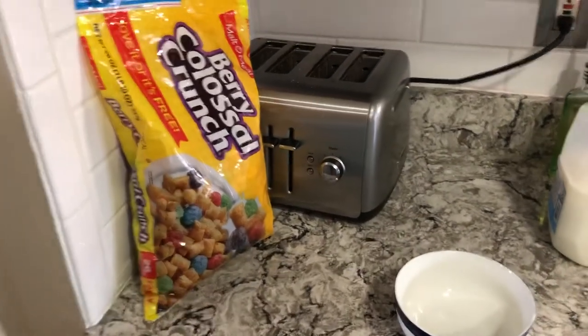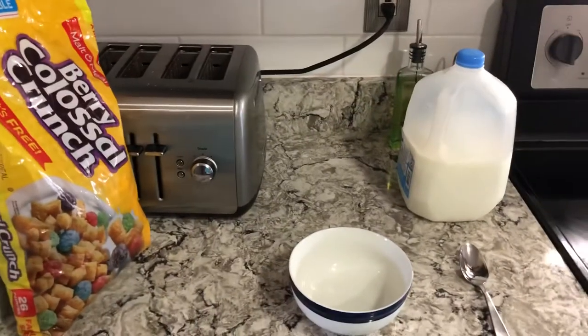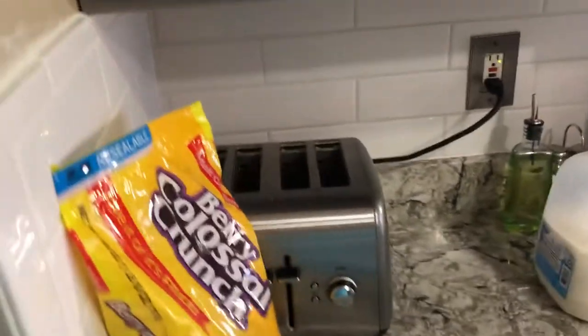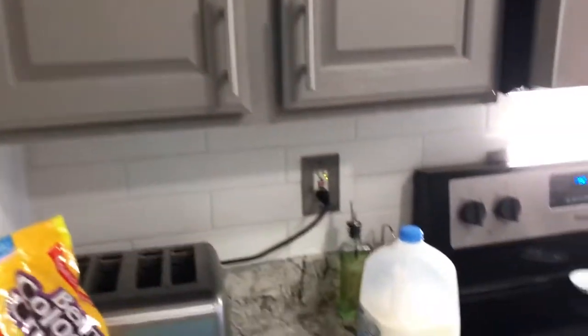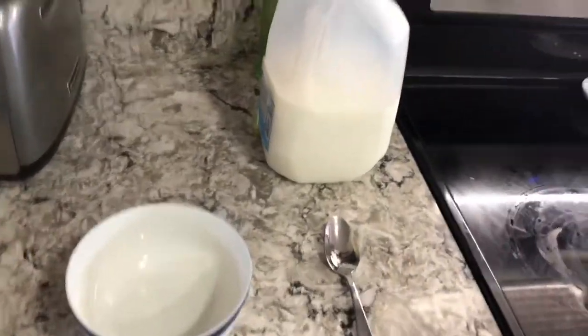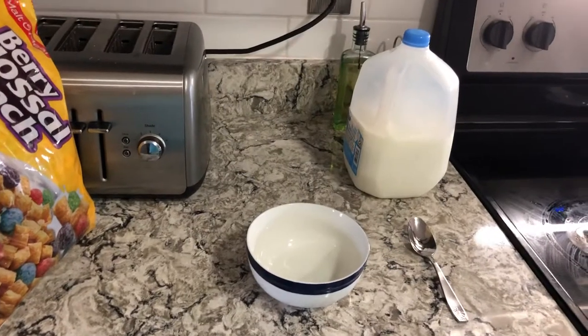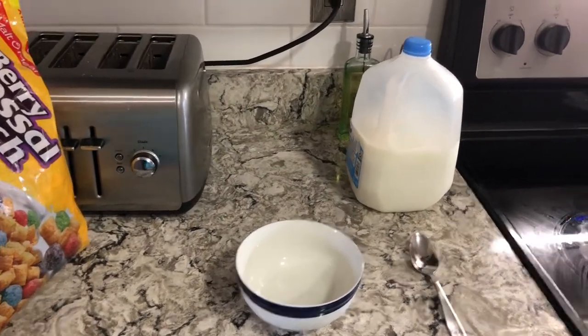Alright, let's get ready for that bowl of cereal. Typically I do not have everything I need on the counter — I usually just go through the pantry, get my cereal, go through the cabinets, get my bowl, get my spoon and my milk. But for this video we're going to have everything ready to go. First thing is first, you need to make sure you have everything that you need.